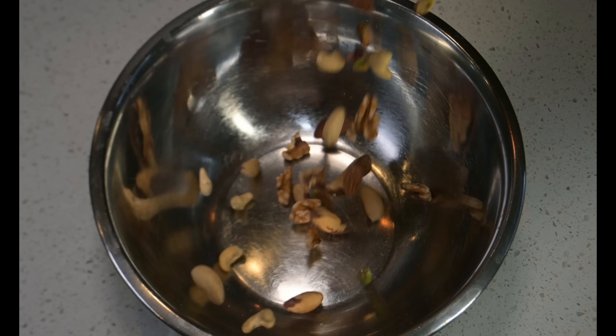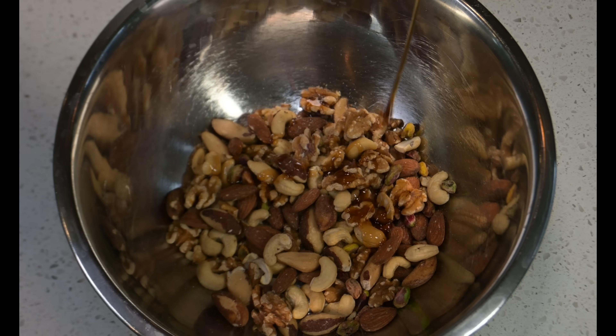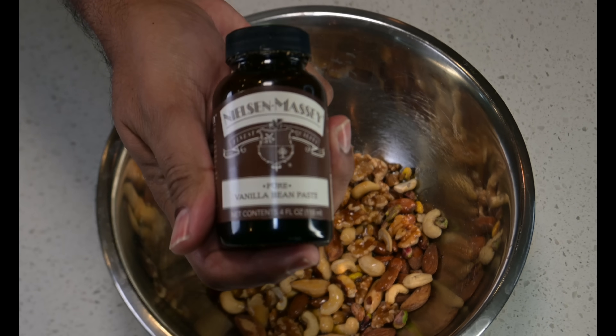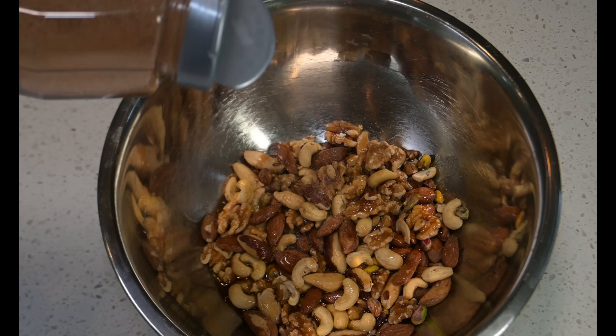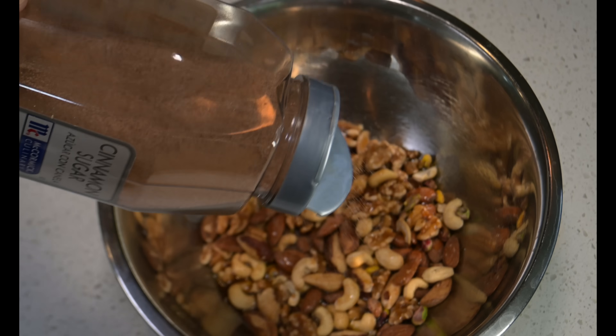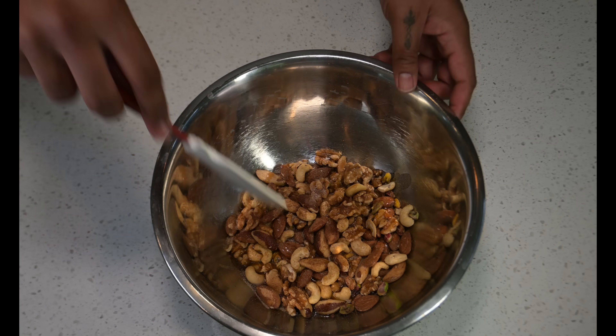In an equally beautiful bowl, add in a couple more cups of your mixed nuts, followed by pure maple syrup, olive oil ghee, and pure vanilla bean paste. Sprinkle in some cinnamon sugar and some kosher salt, then mix to combine.